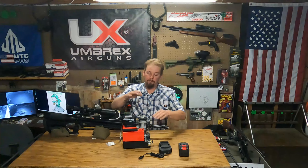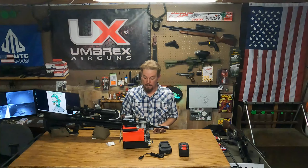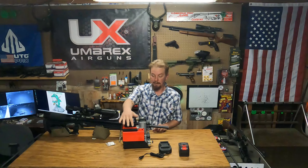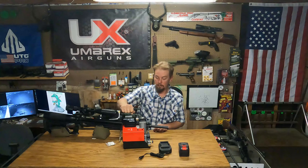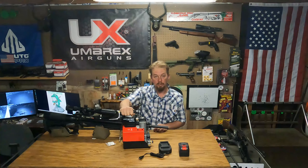So far I've filled my Benjamin Marauder from 2,000 to 3,000, I've filled my Gauntlet from 2,000 to 3,000, and I just filled my Condor from 2,000 to 3,000.